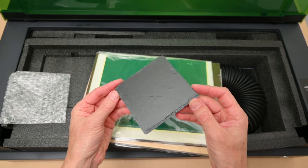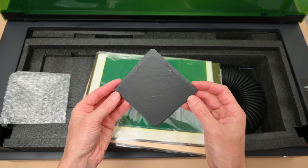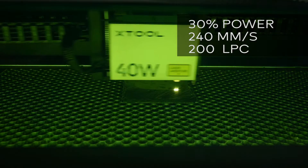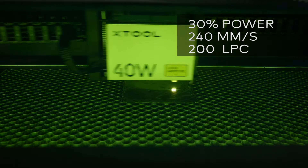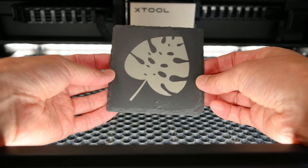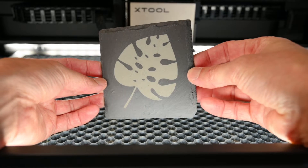At number 10 we're using a blank slate coaster. Slate coasters are easy to engrave and a great way to protect your tabletop with a custom design. For this piece of slate the engraving power is set to 30% with a speed of 240mm per second and the lines per centimetre is set to 200. Engraving onto the slate coaster produces a nice grey contrast with clean detail edges around the design.